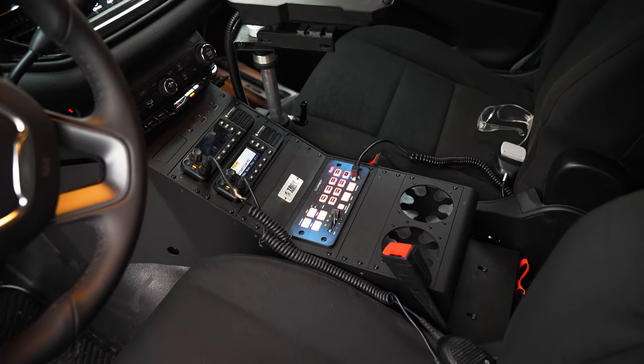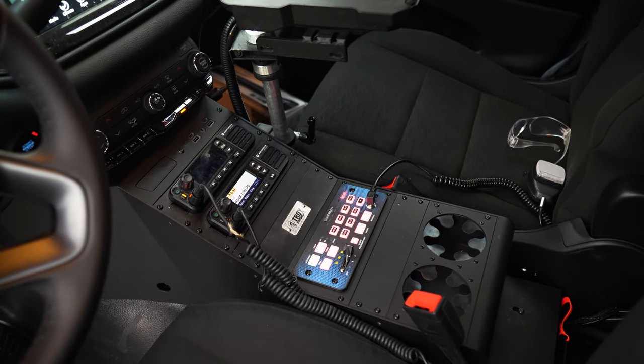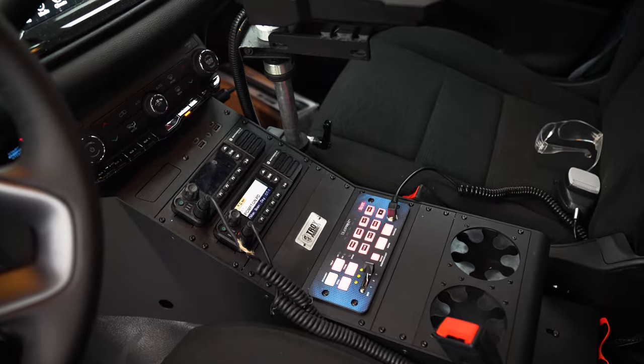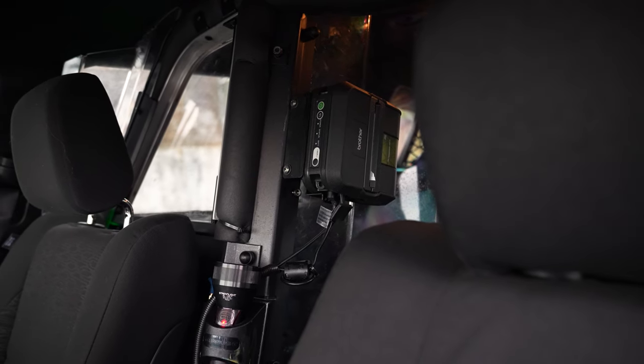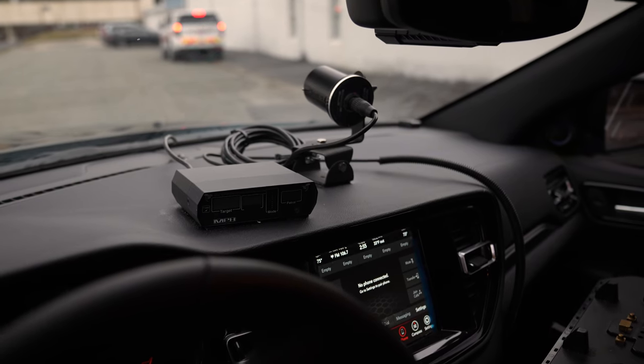Up front, we've got a Troy full console with their two radios, the Blueprint controller, cup holders, and you can see their flashlight and e-ticket printer mounted, along with their laptop and radar mounted up front.